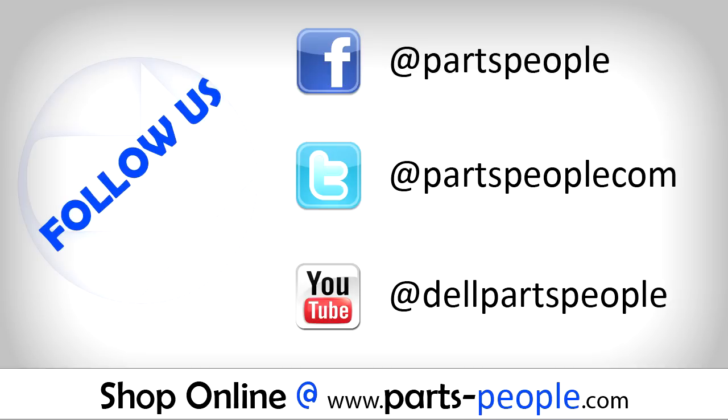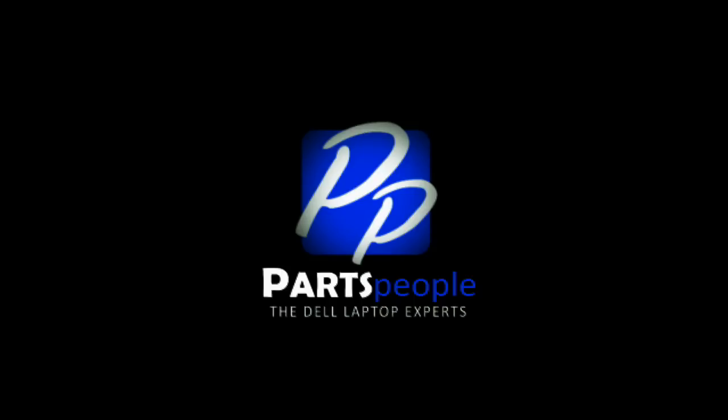Thank you for choosing iCareParts for your video tutorials. Click the link below for more information and links to replacement parts.